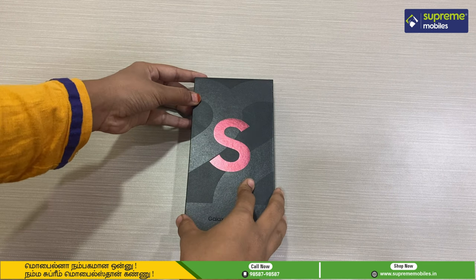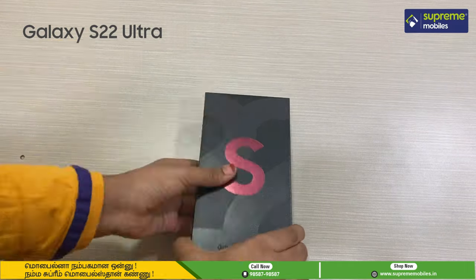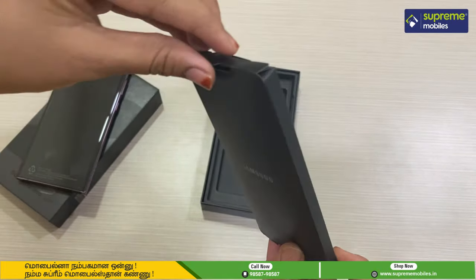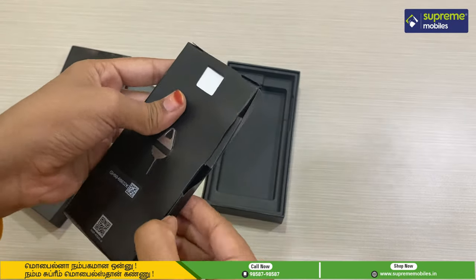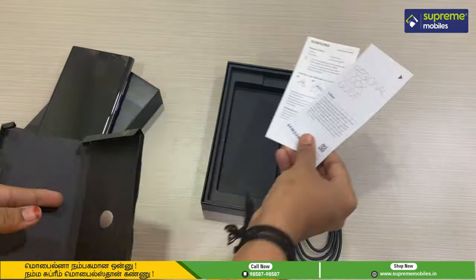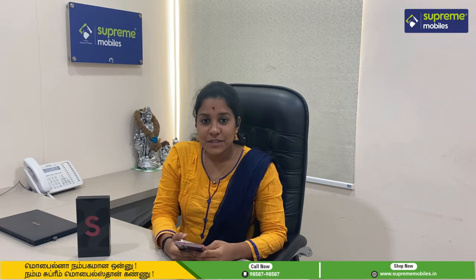In the box, you have a premium color and an S22 ash color. In the box, you have the Galaxy S22 Ultra model. We have to unbox this box. We have a black leather box with the Samsung brand name. We have a SIM ejection tool, a USB-C to USB-C type cable, a quick guide, and a warranty card.